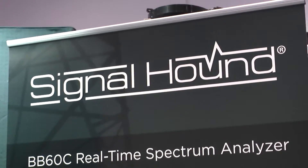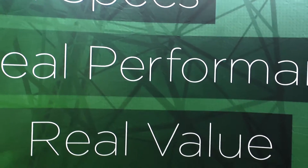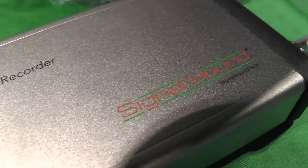Hi everyone, Megan Zimba here for Wireless Design and Development. We're here at IMS 2014 in Tampa Bay, Florida. We stopped by Signal Hound's booth. We're here with Bruce Devine, CEO of Signal Hound. Signal Hound was this year's ECN Impact Award winner for the test and measurement category with their BB60A signal analyzer. But right now we're going to talk about a successor, the BB60C. Bruce, can you tell us some of the main tech features of this spectrum analyzer?